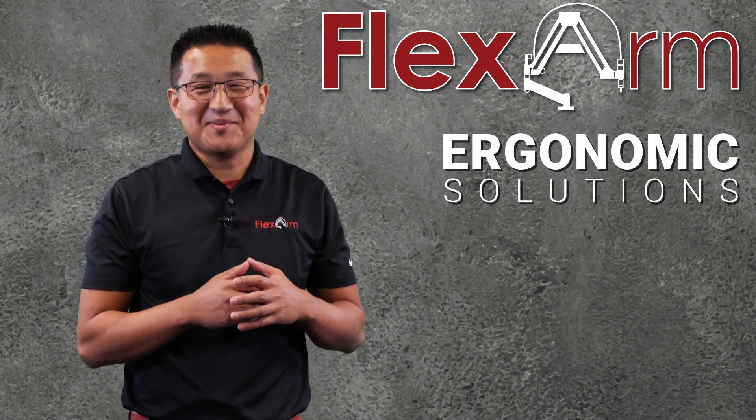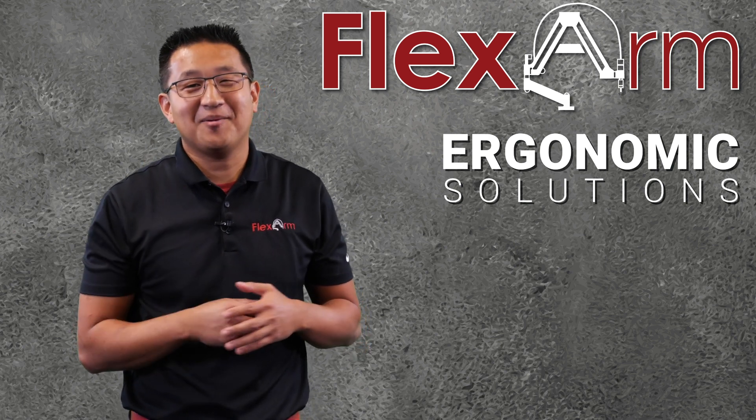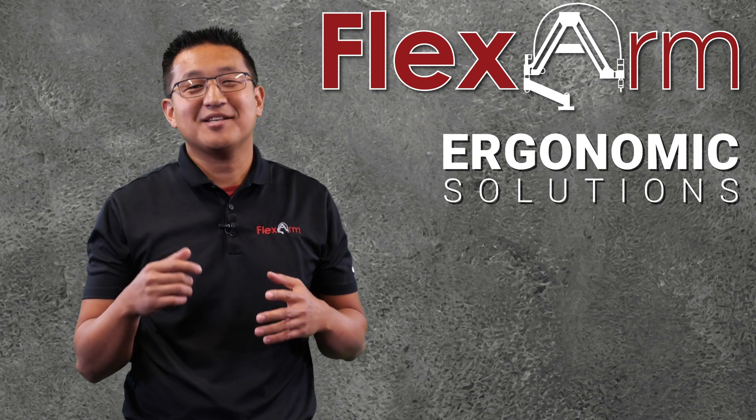Hey everybody, thanks for tuning in to this week's episode of the ergonomic problem-solving series. My name is Jeff and today I want to talk about a simple high-torque reaction solution.